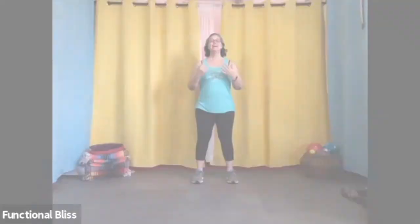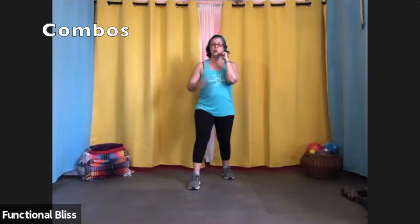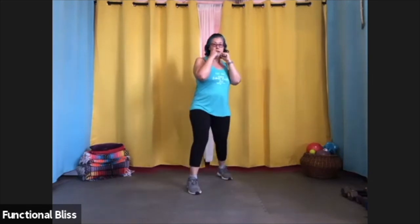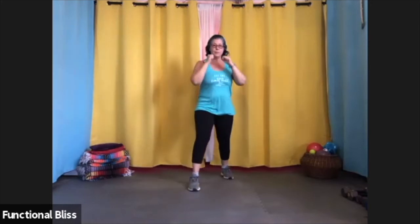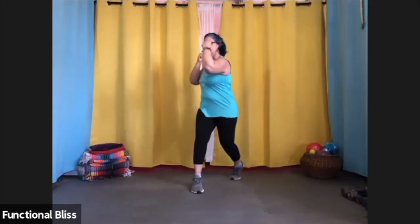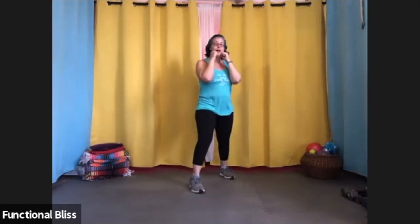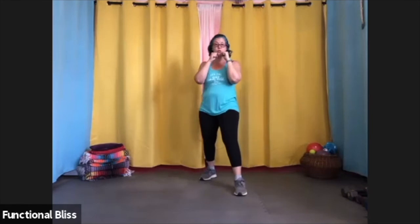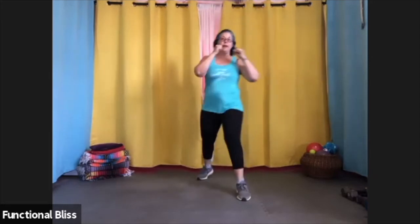Another common combination, still starting from our fighting stance: a front leg roundhouse kick, uppercut, elbow, and then a forward knee. Doing it in the air, you want to make sure you pivot your body for that roundhouse kick and then pivot back for your punches and for your knee at speed. And to do the same thing on the other side, you just switch your feet and go the other direction at speed.